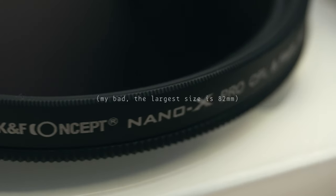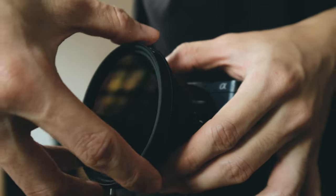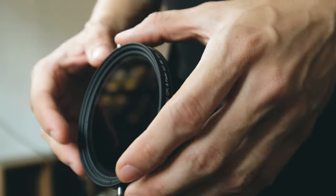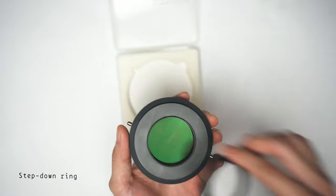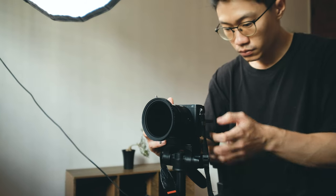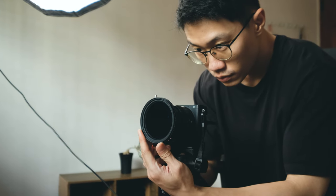I got the filter in the largest lens size — 72mm — because I can use it to fit any lens, whether the prime lens, kit lens, or any bigger lens I get in the future. All I need is a step-down ring instead of buying filters in different sizes, which would cost a lot. I have to say it makes my kit lens look extremely professional — or maybe too overkill. It looks like a diving camera.